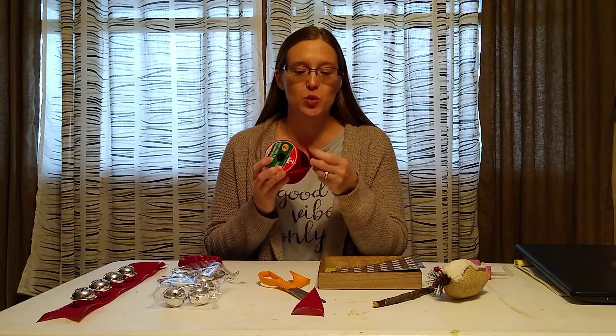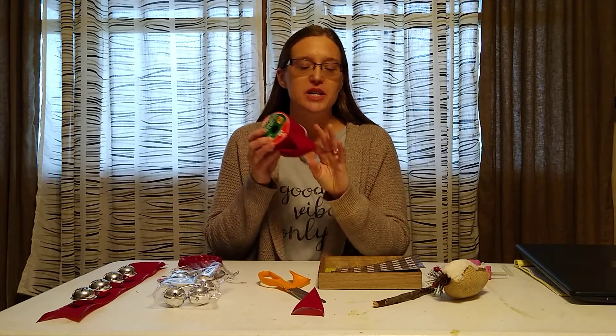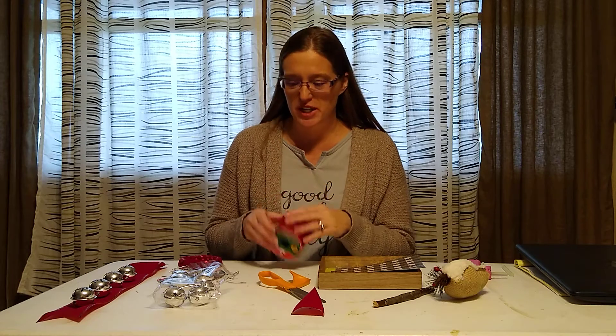Like the ribbon — always pick up the ribbon that has a wire. You want to make sure it has a wire so that you can bend it. It's just easier to work with and it makes your crafts look so much nicer.